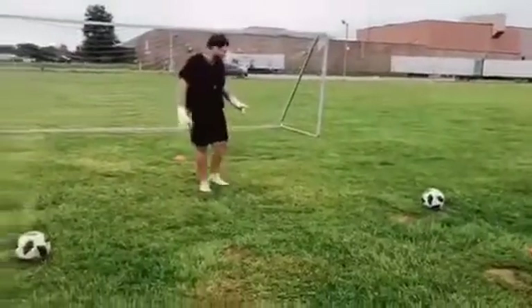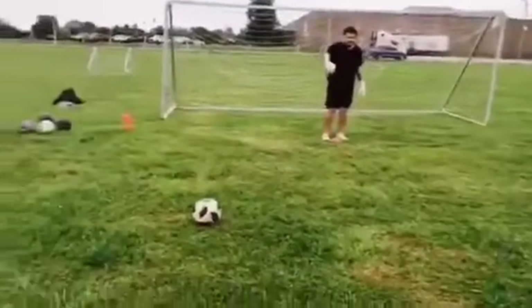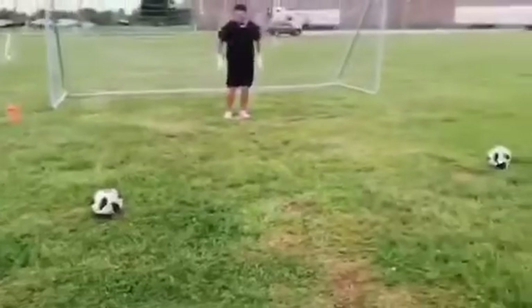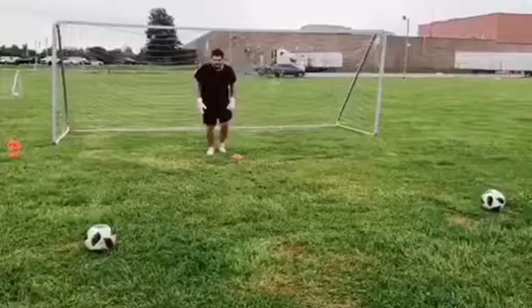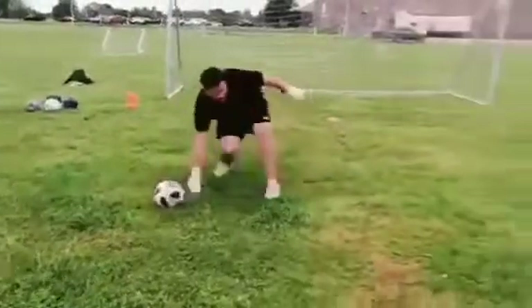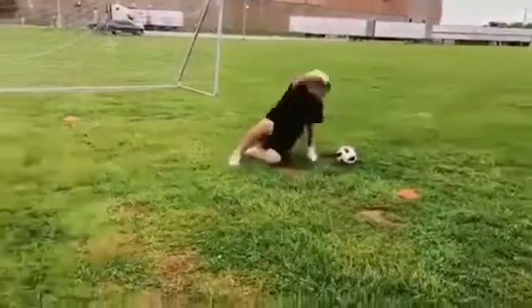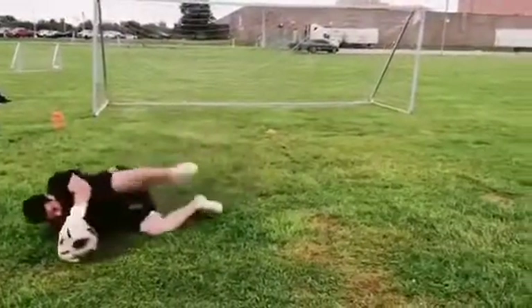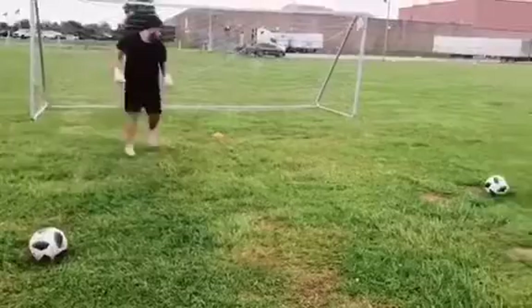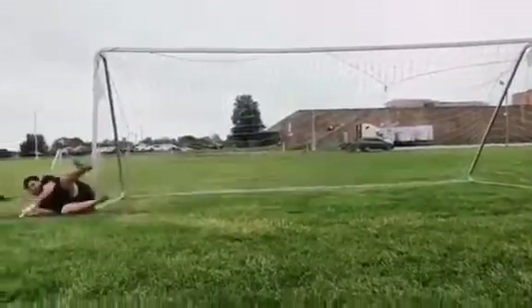I'm working on attacking the ball. Got my cone here, my starting point. I have a maneuver because I want to get used to pushing off, attacking to the ball. Start here. Back pedal. Next one. Back pedal. Back pedal. All right.